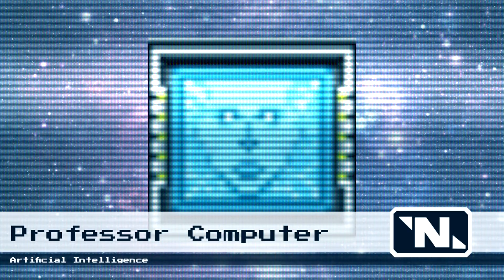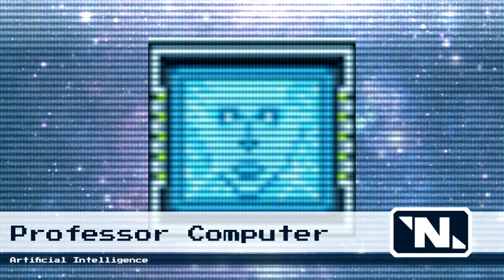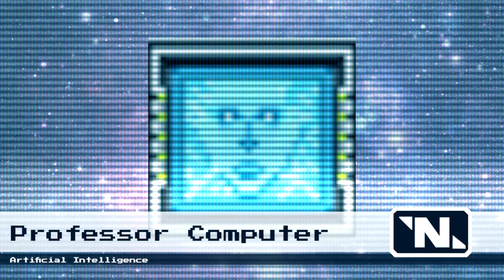Anywho, now that you've mastered the basics of wiring, your pal Professor Computer will teach you a little secret. Don't worry, you will be billed later for this additional training. Are pesky clowns breaking into your office? Why not electrify your grill?